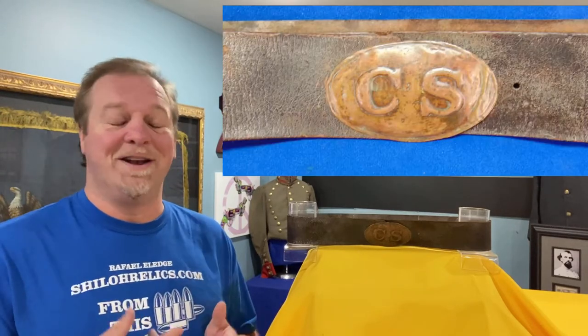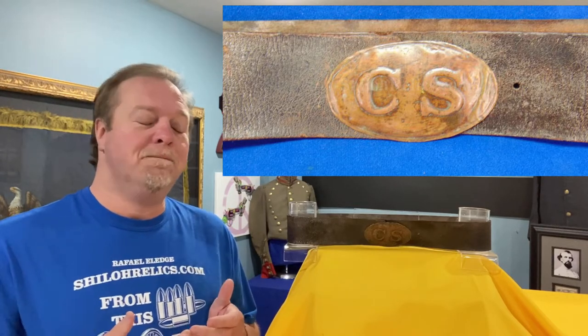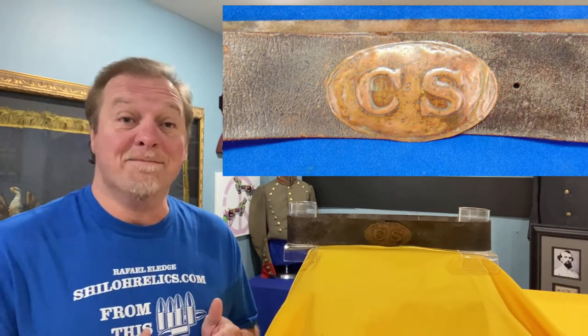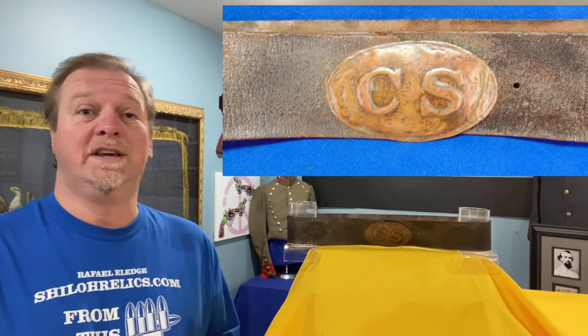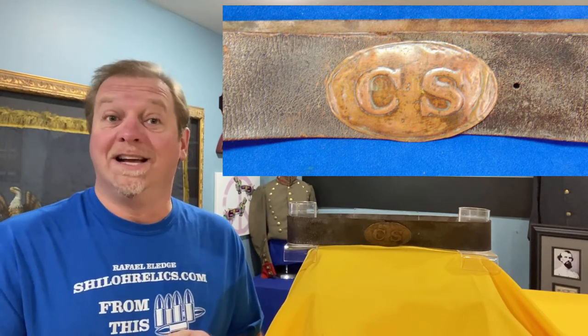All my friends that were heading back east, I hope you made it through that snowstorm and are safe and sound and snug in your house today. We're going to talk about a piece that I think is so interesting because it's what the regular fighting man of the Confederacy was wearing, if he was lucky enough to have one, in the early days of the war.